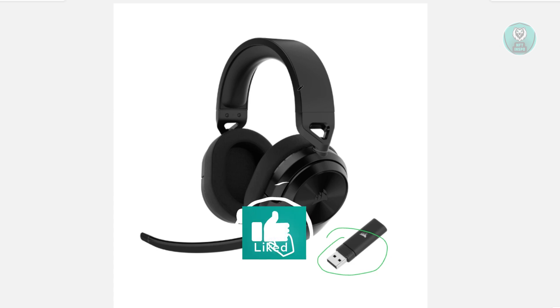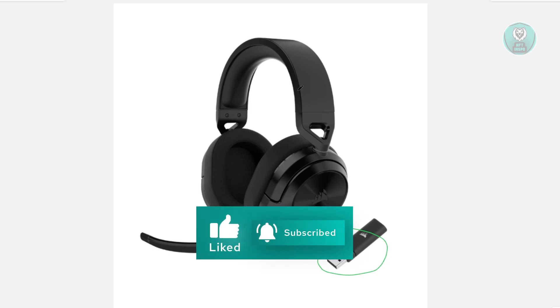But that's about it. Hopefully this video was helpful. Thank you for watching.